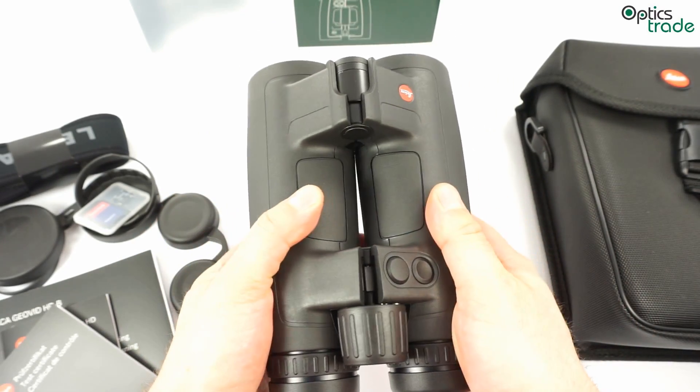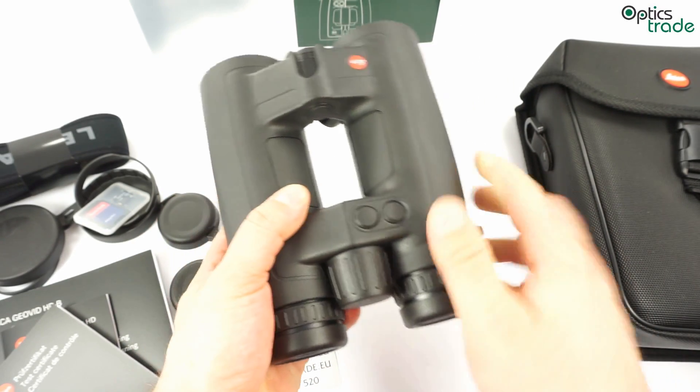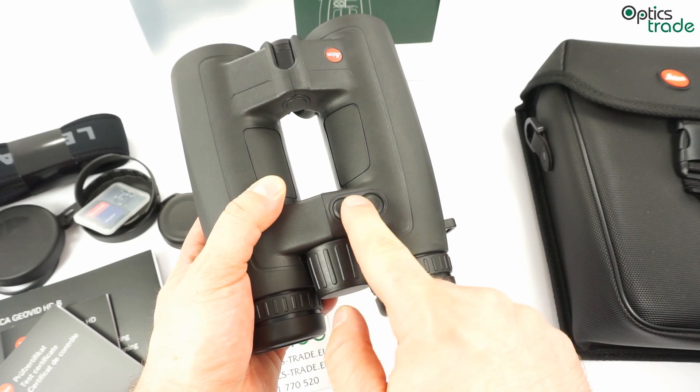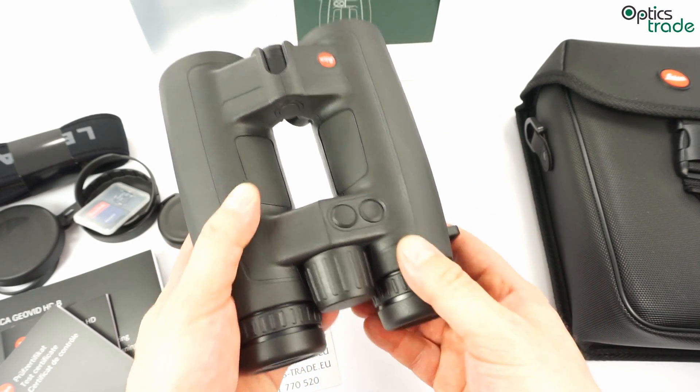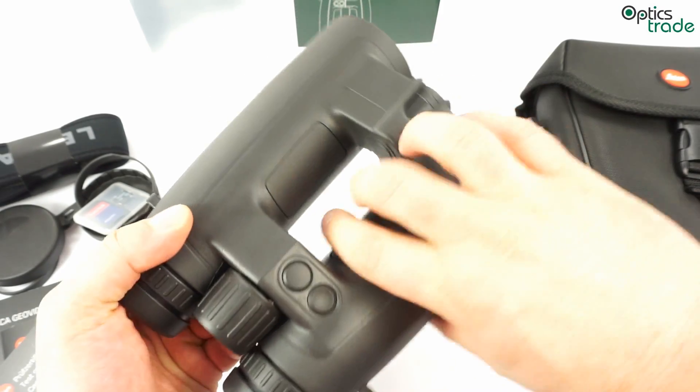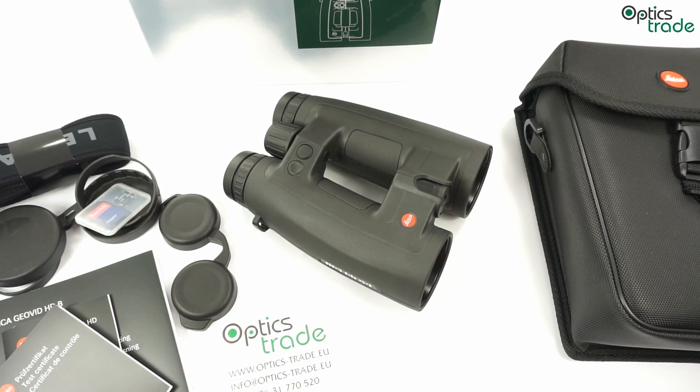Everything in these binoculars is really high quality — you can feel it immediately. It is a great sign of high-quality design and construction. You also have two buttons to scroll through all the menus and choose settings. To make a short summary: at the end of 2015, these binoculars are the benchmark in the class of laser rangefinding binoculars.